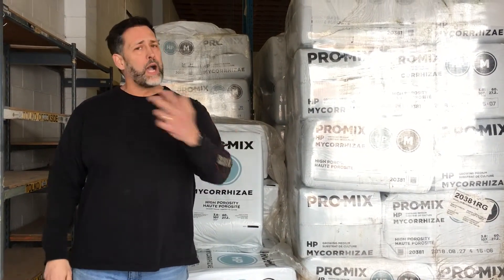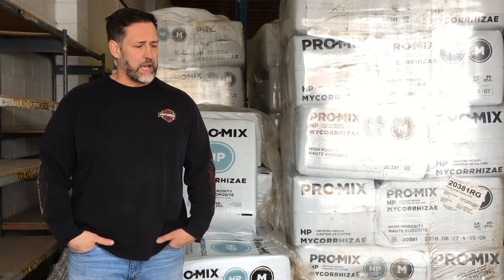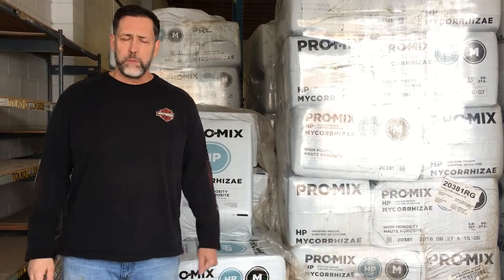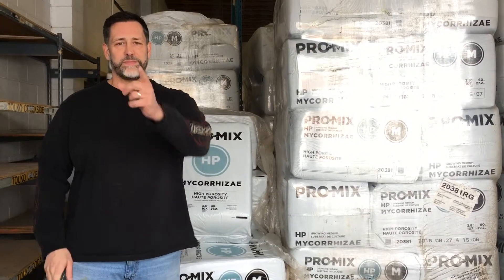With that, I'm going to close out this video. I'd encourage any of you to come down to Good Guys Gardening here on McKenzie Avenue in Williams Lake. Ask us some questions, let's have a cup of coffee and discuss gardening. And if you want, come visit us online at www.goodguysgardening.com. Thanks a lot, and we'll see you next time — take care.